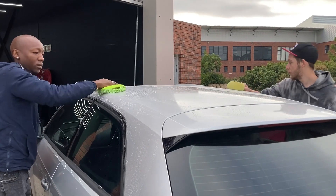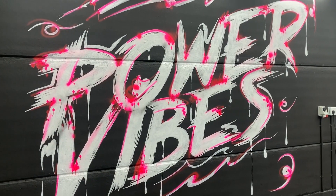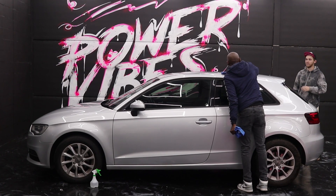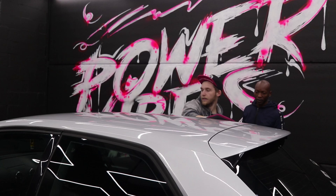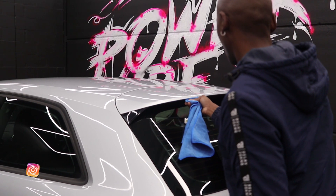They're just busy washing the car, then they'll pull it in, start with prep, and then they'll start wrapping the roof. Hey guys, Vaughan here from Raptors Cape Town — we're just going to be doing a gloss black top on this Audi, so stay tuned and let's see how we get it done.